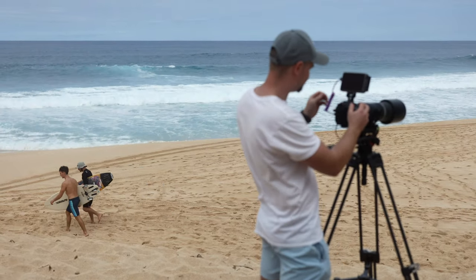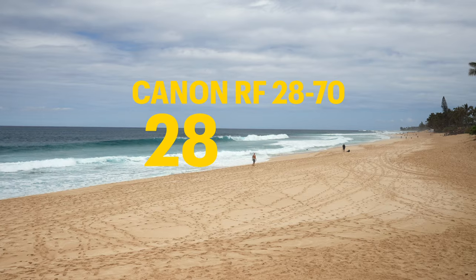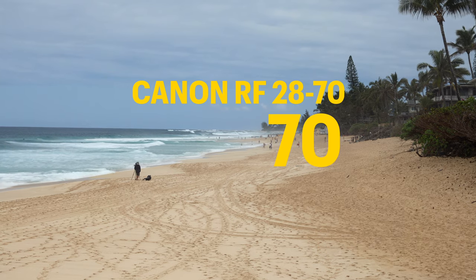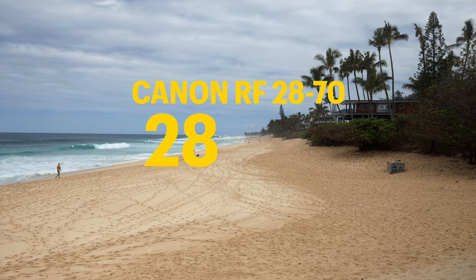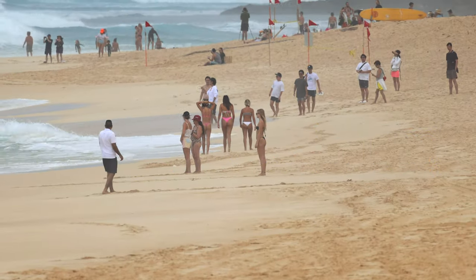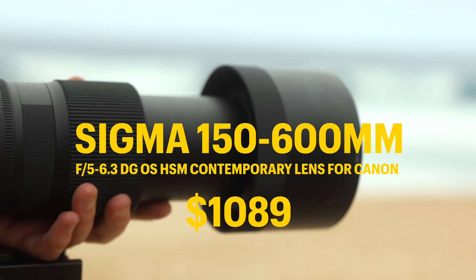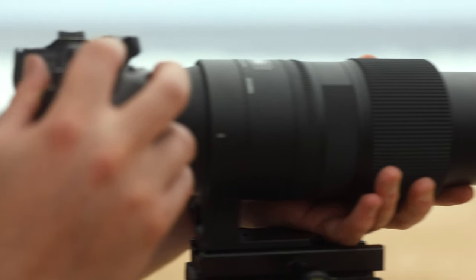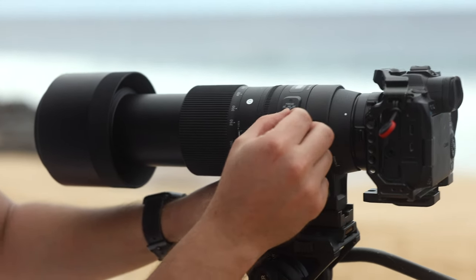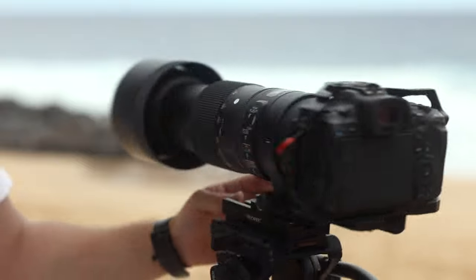Let's dive into the world of lenses — having a good telephoto lens is the most important thing you've got to have. Using a regular lens at 28-70mm, you can see people in the distance. Compare that to the power of an 800mm lens — it's a game-changer, bringing those distant subjects much closer into focus. Here is a shot of the Sigma 150-600, a budget-friendly option widely available for various camera mounts. I love the versatility of this zoom lens, especially when on the move — it's not just about capturing the surf action, but also showcasing the overall atmosphere of the event.